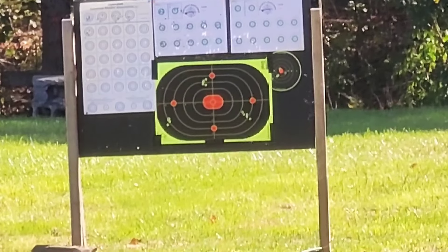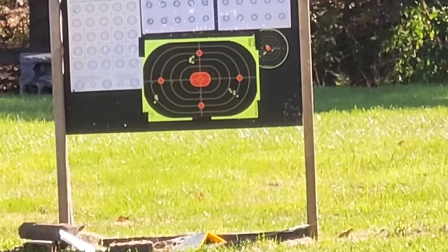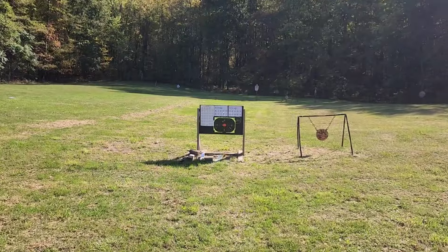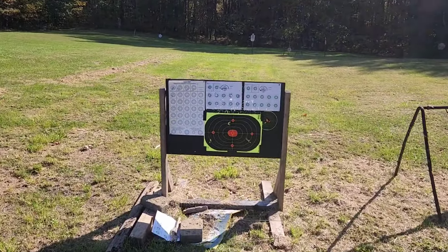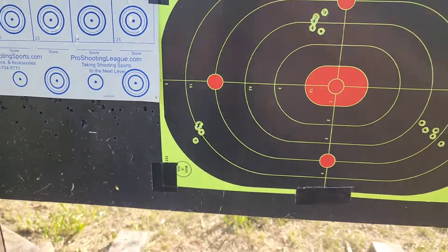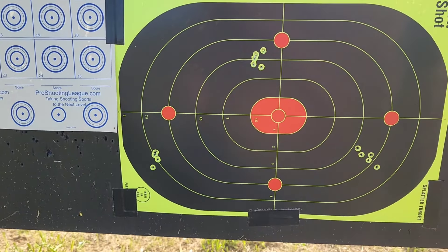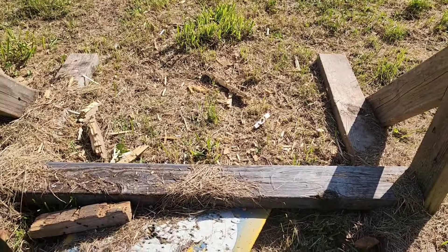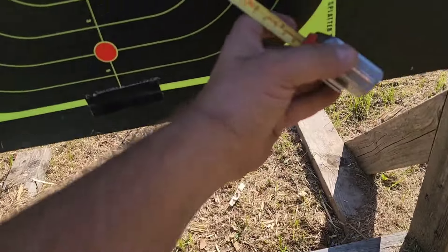That's pretty good. I think that one shot that went slightly low-left was me — I was like, oh man, of course that happens when we're doing well. I think it was me. I want to come down and show you guys these groups and get a measurement. I'm really impressed — not so much with the Arms Core but the others look to be just over an inch, and I really believe I pulled that one shot. I might have to try a few more.